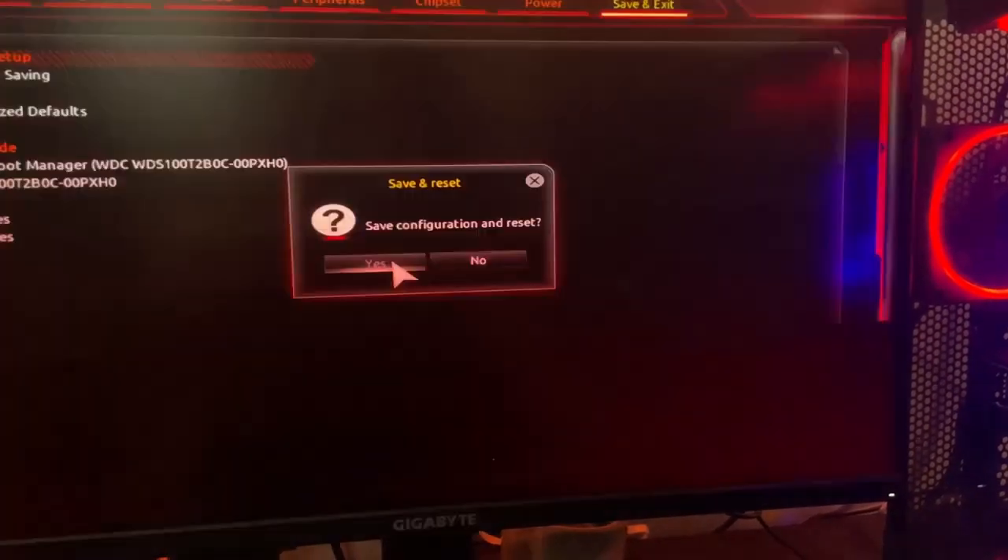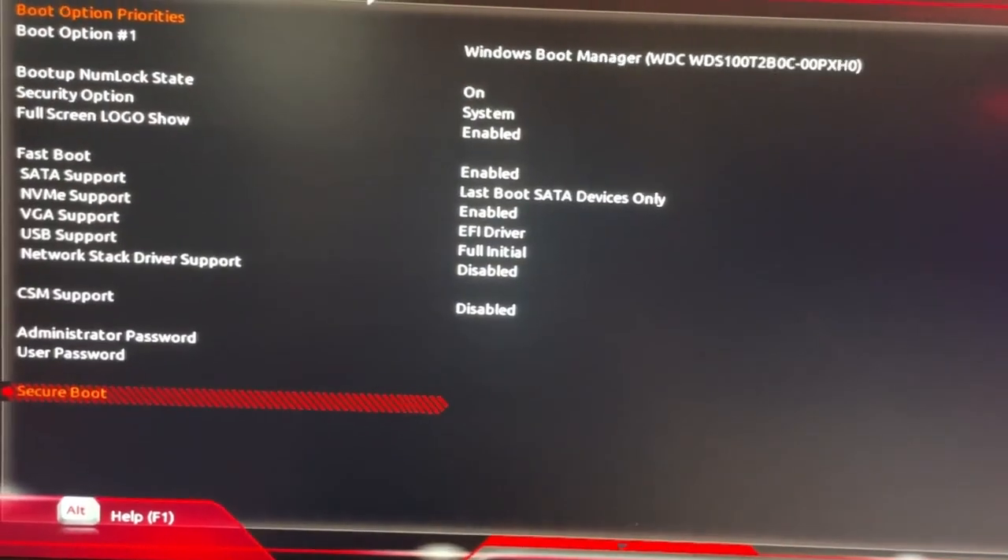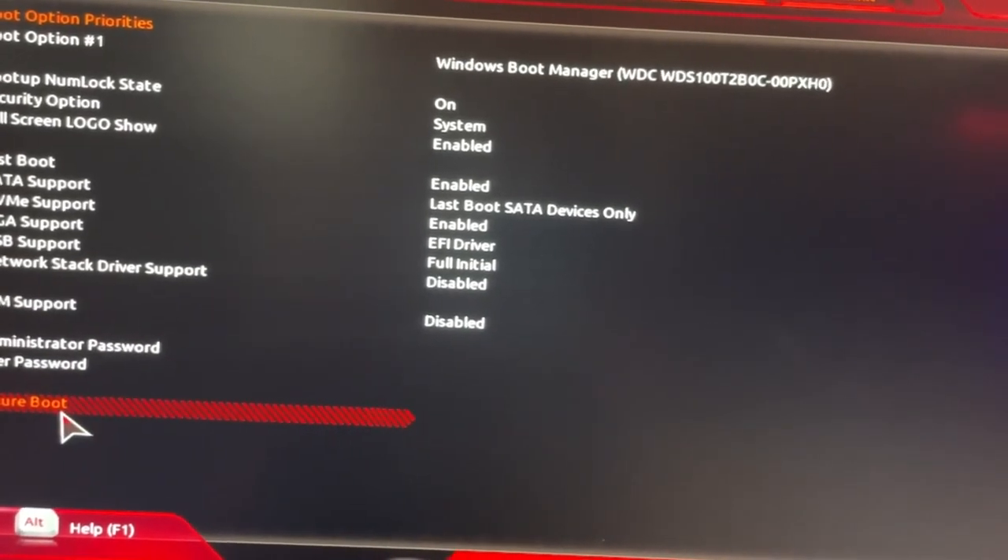Set up and restart. Once you're back at the settings after you reset your whole PC, you have to go to Secure Boot.